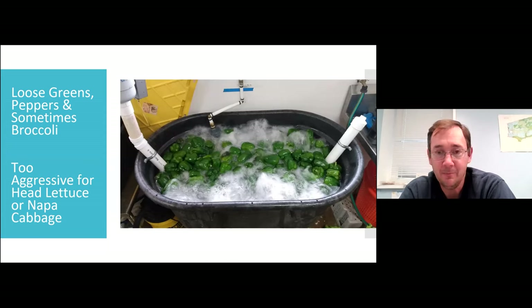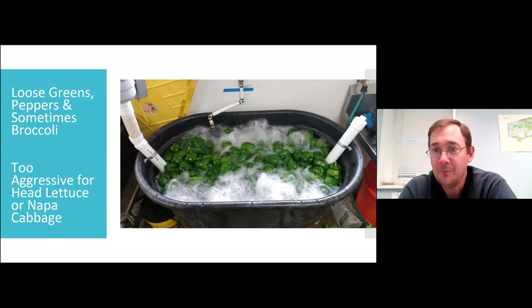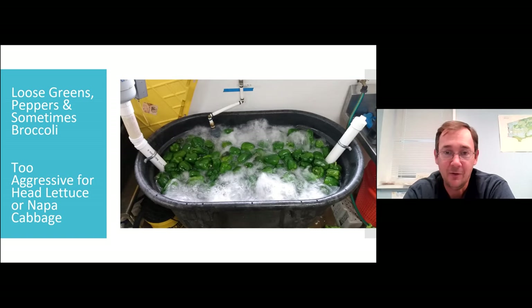Bubbling works pretty well for cabbage worms — not great, but good enough for me. We've tried lettuce heads and Napa cabbage but it tends to knock the leaves off of them, so I don't do as much head lettuce in the bubbler. Even though it'd be so convenient, it's just too aggressive and I haven't figured out a way to reduce it.